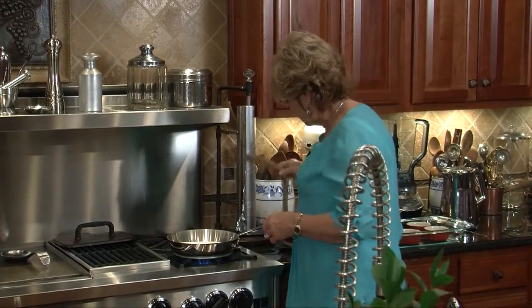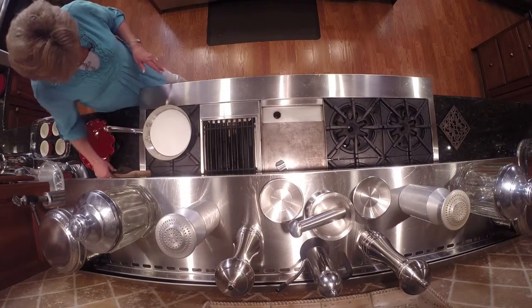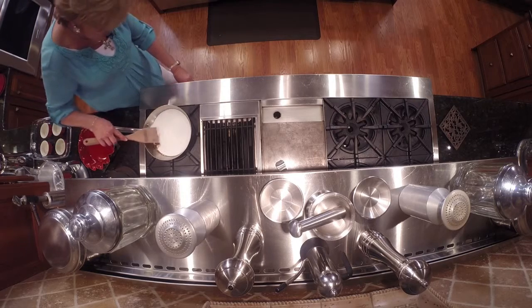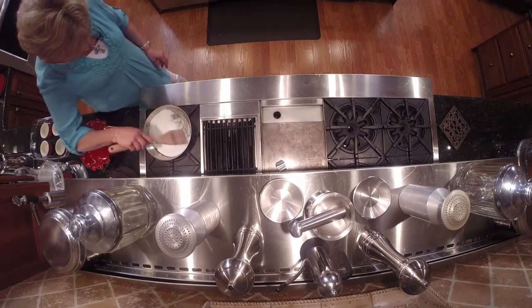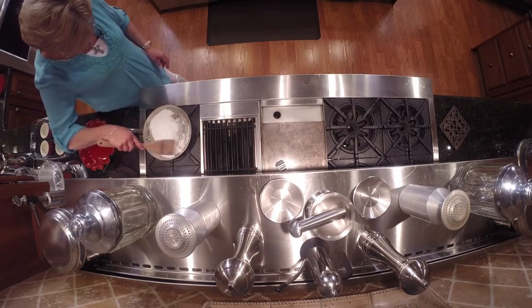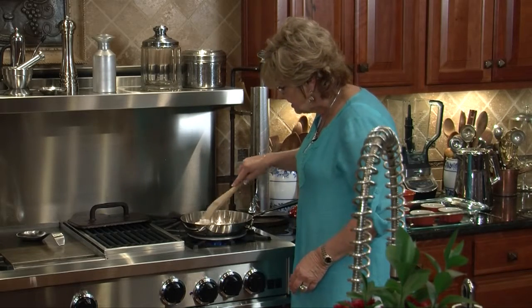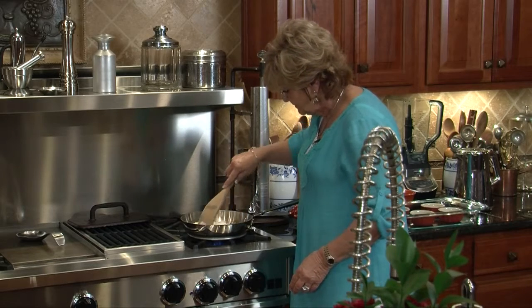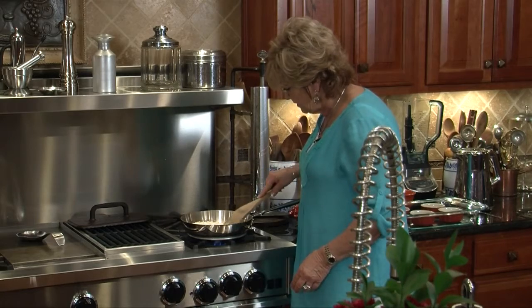I'm going to grab a wooden spoon in case I need it near the end. Take a look — you can see the edges are starting to turn a golden brown. I'm going to turn this down to low and give it a little stir. It's starting to liquify and that's exactly what we want. Just don't want it to get too dark. You can see the golden color coming out now. Let's spread that back out and let it keep on cooking.